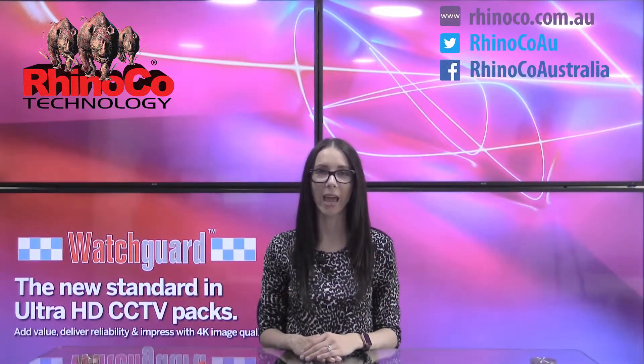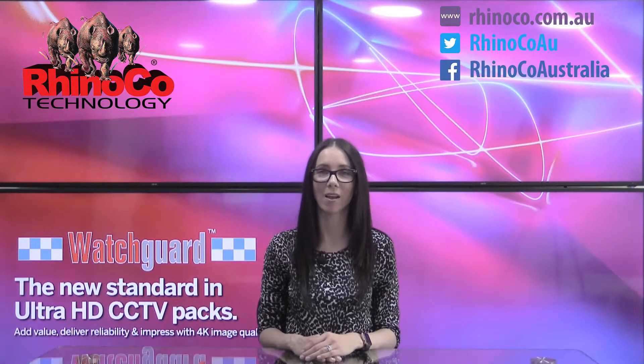For more information on the 4K HDCVI range please contact our sales team. Bye for now.